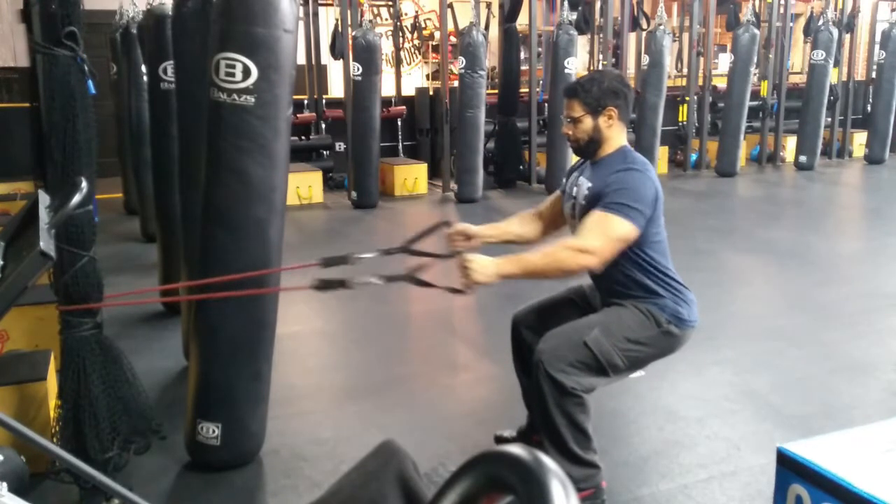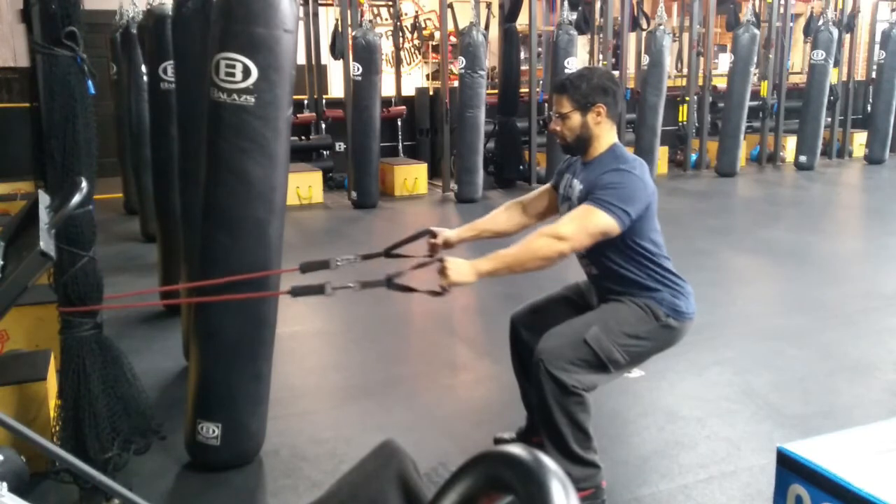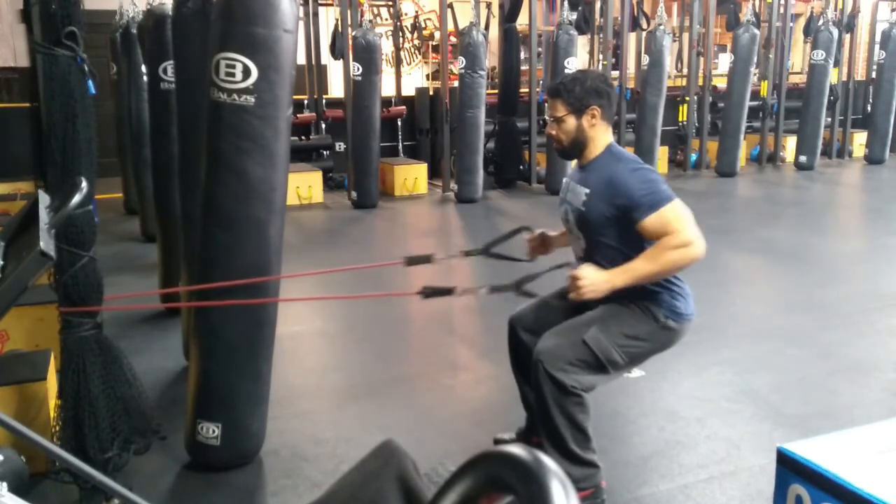For lat rows, have the resistance band securely fastened to a sturdy surface at knee to waist height. Arch your lower back and hold your abs and glutes tight, then drop to a squatted position with your weight back on your heels and arms extended forward.